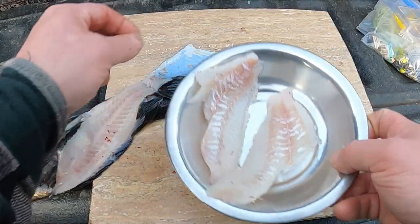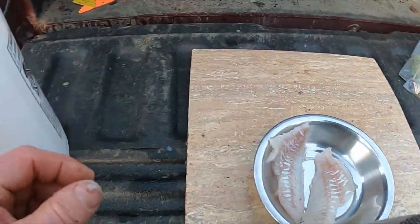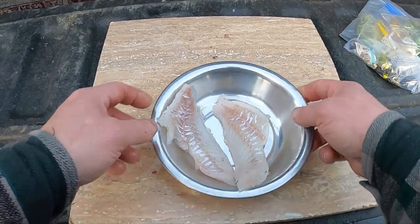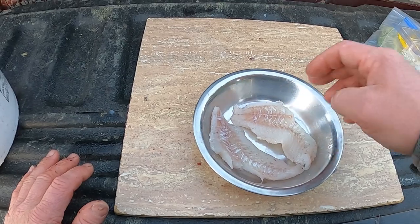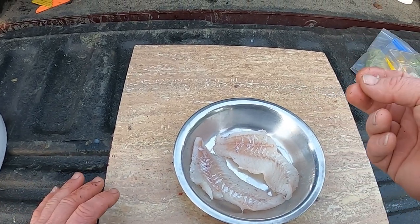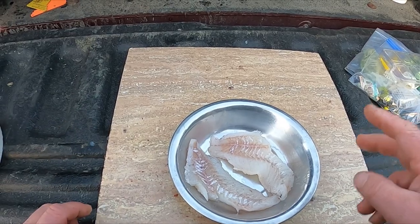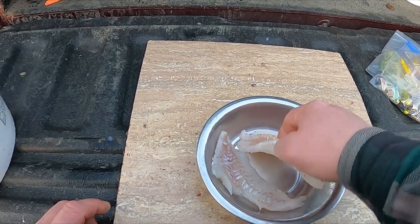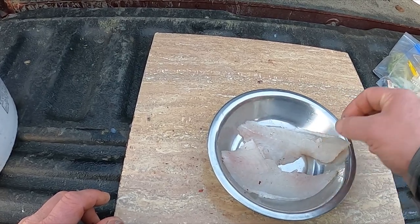Two good looking fillets. What I'll do with these is probably cut them into little nuggets and dip them in some batter and pan fry them, or I'll do an egg and cracker crumb with butter and fry them whole — they'll be good that way too.